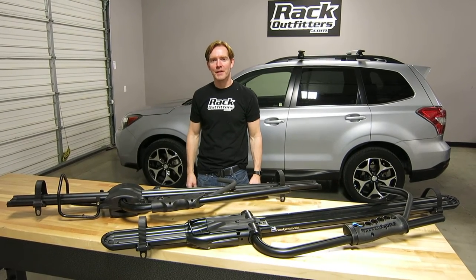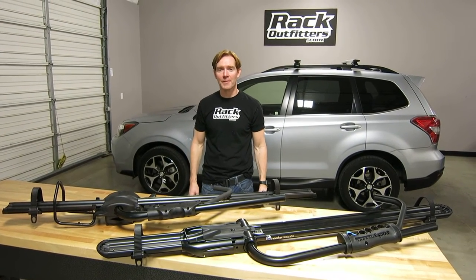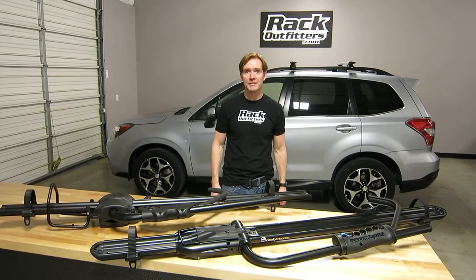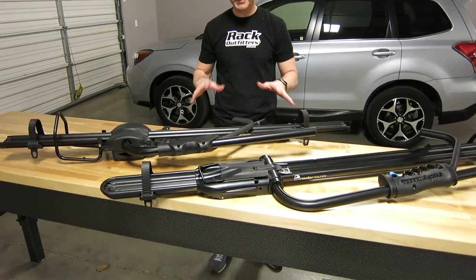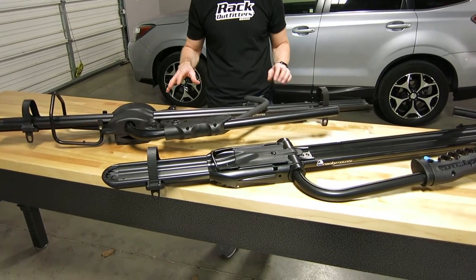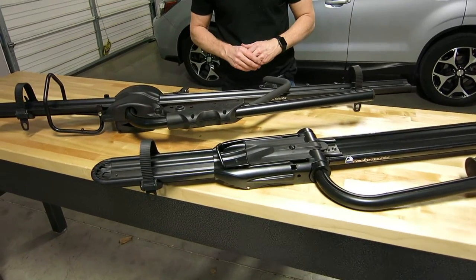Hey, it's Paul with RackOutfitters.com, here to show you the Rocky Mounts Tomahawk and Rocky Mounts Brass Knuckles. We have both of them on display. We basically just want to show you what the difference is between these two racks — a comparison between them.